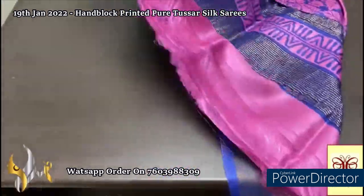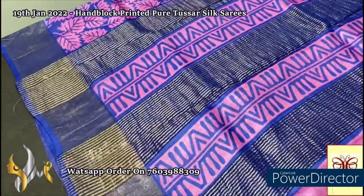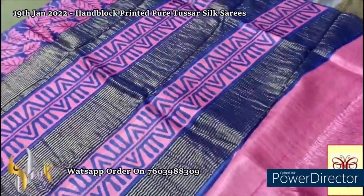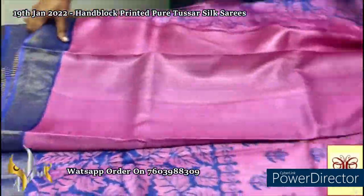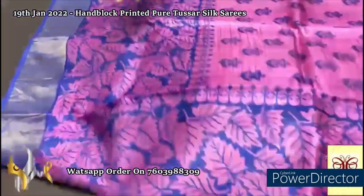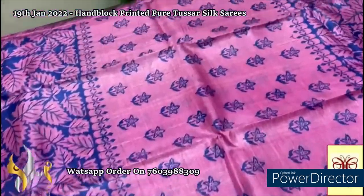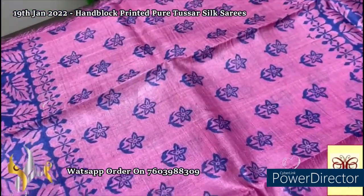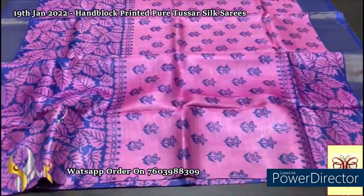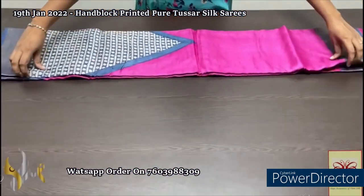Here we have a pink saree with pink pallu and block prints in royal blue shade — vertical block prints in the pallu along with zari lines with golden zari used. Pink body color blouse piece with one side royal blue borders. The complete saree has zari borders on royal blue base. The top half has a small floral flower design and the lower half a leaf design — two different printings on a pink body base with royal blue prints. Beautiful design with authentic silk, pure Tassa silk saree, premium quality, hand block printed with zari borders.